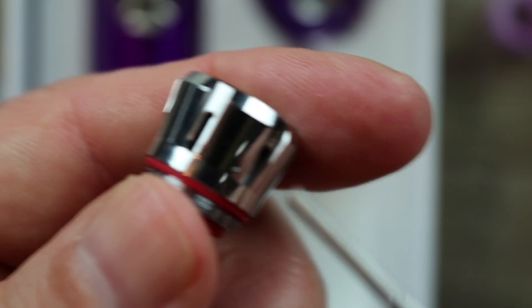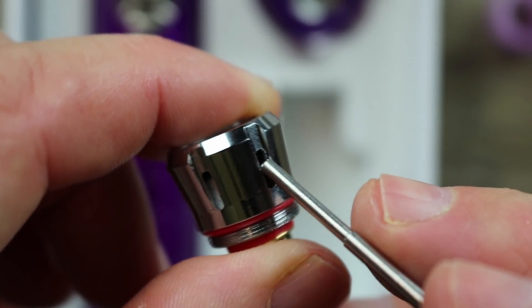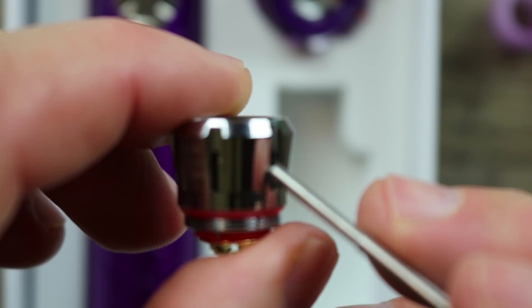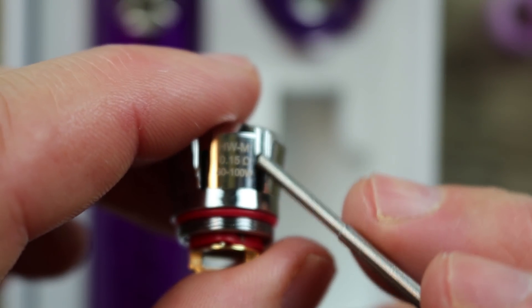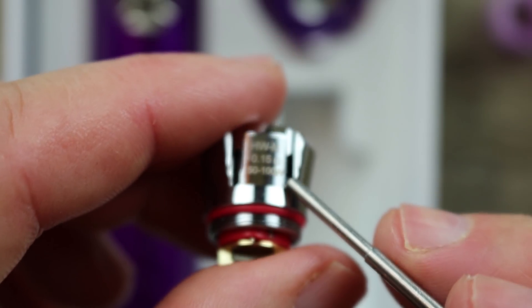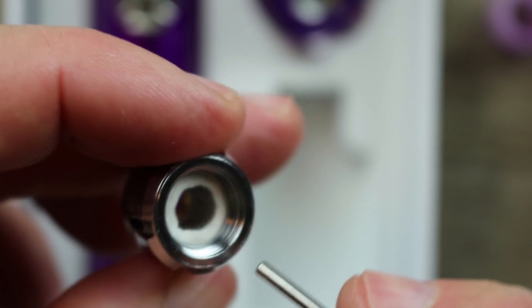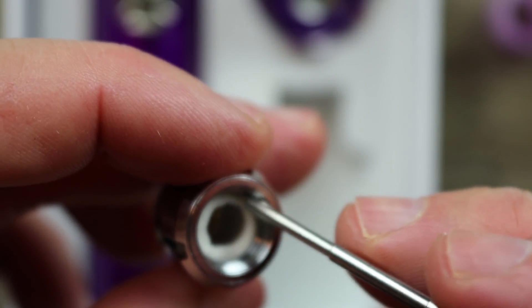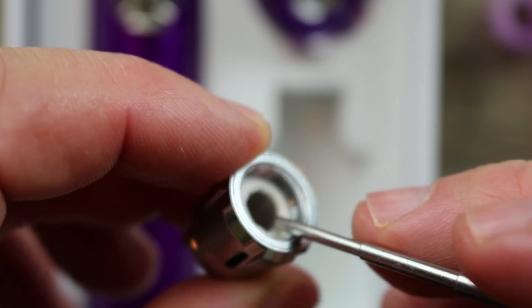One thing I really don't like about this coil is they put metal pieces by the wicking slots. When you get a tight coil and want to put a safety pin through it to loosen things up, you can't do it on this coil. It is a mesh coil — there's mesh inside with cotton around it. Mesh is the big thing now, and rightfully so — you get superior flavor out of mesh.